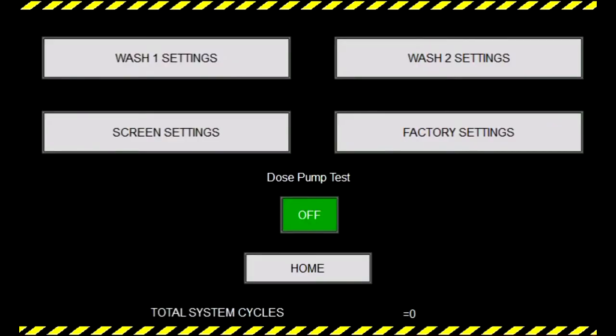In the settings screen, we have options for all of our wash settings, our screen brightness, as well as a button that says Dose Pump Test.